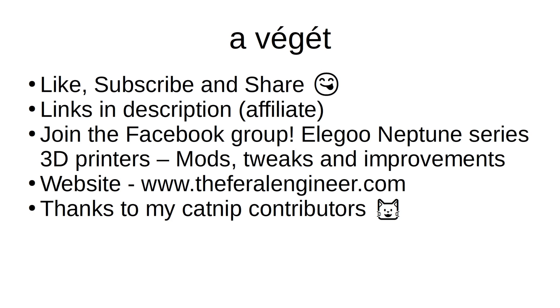So that'll about wrap it up for this video. If you liked it, hit the thumbs up. If you enjoy this type of content, please subscribe to the channel, and if you know anyone who would like this type of stuff, share it with a friend because sharing is caring. Check out my affiliate links in the description down below at no additional cost to you. If you're on Facebook, please join the group Elegoo Neptune Series 3D Printers Mods Tweaks and Improvements, where we offer 24-hour live chats and community support. Check out my website at www.theferalengineer.com.